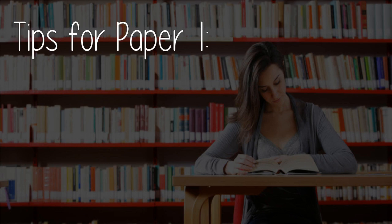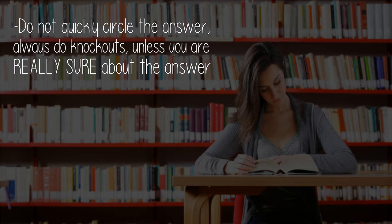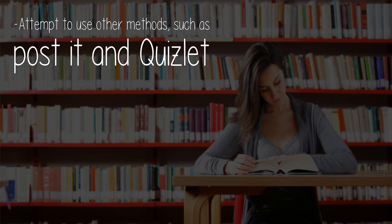Tips for Paper 1: Do knockouts — cancel out all of the unrelated options to the question. Do not quickly circle the answer; always do knockouts unless you are really sure about the answer. Revise using the textbook and the IB Design Tech Glossary from the IB Study Guide. Attempt to use other methods such as Post-it notes and Quizlet.